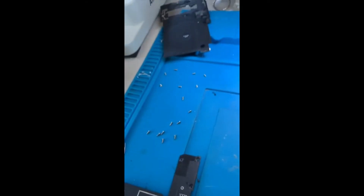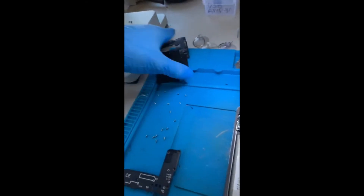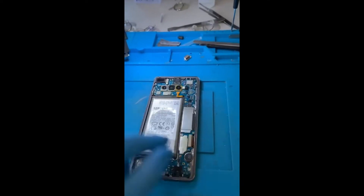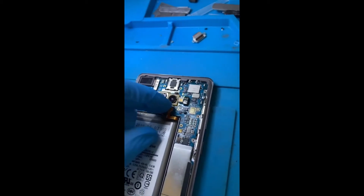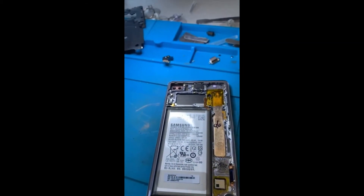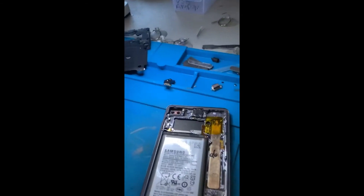Samsung S10 Plus slow charging — part two. We've removed the 16 screws from the back, along with the wireless induction pad and the loudspeaker, so we can access all these tiny components. We always start by disconnecting the battery first, then all the other small parts.